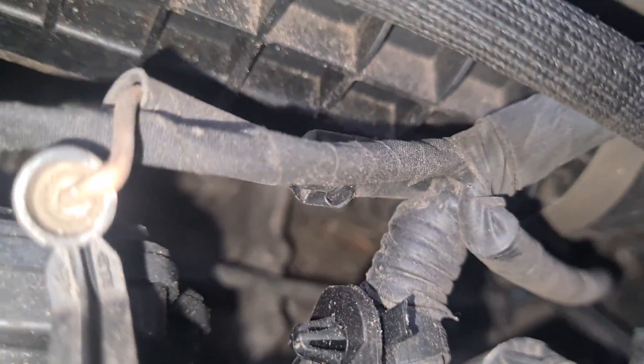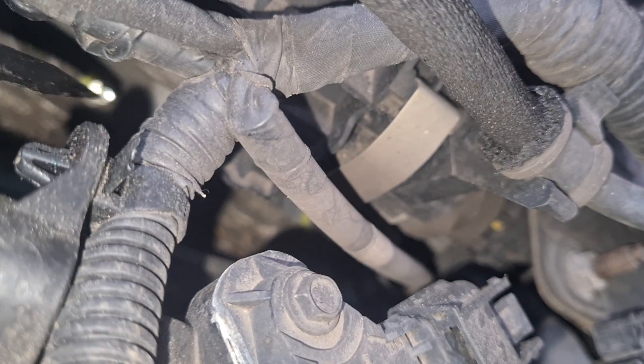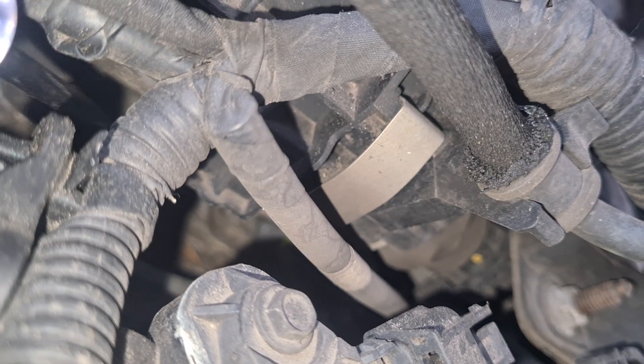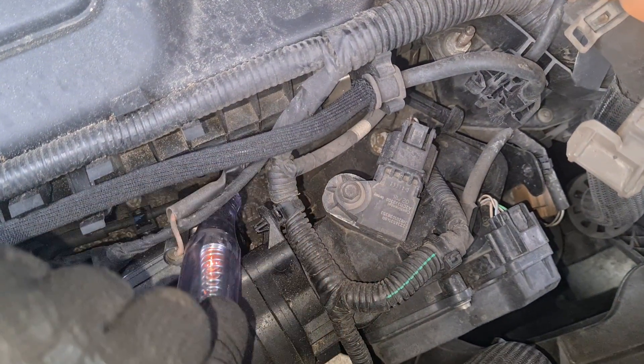Now let's go to glow plug number three. There it is. Let's get this on the tip of that. And again, we can see it lights up.